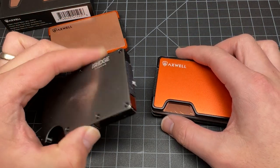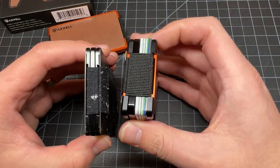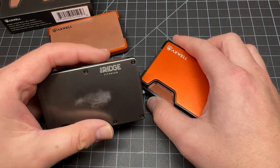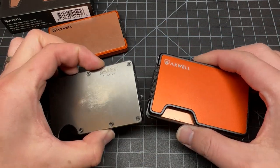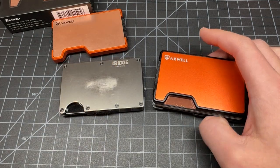Functionally they do the same exact thing — let's not kid ourselves. It's two big plates with something holding them together in the middle. The Ridge holds the plates by screws; the Axwell holds them by magnets. Functionally they do the same thing.